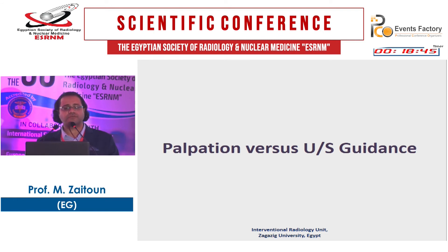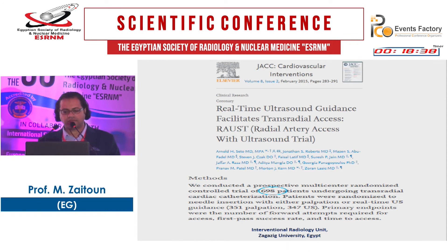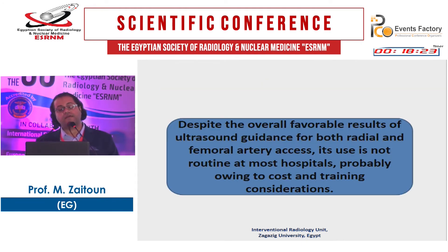It is better to use palpation or ultrasound guidance for radial access. The RAST trial in 698 patients showed that ultrasound reduces the number of attempts, improves first-pass puncture rate, and decreases the number of difficult access procedures. Despite these results for both radial and femoral artery access, ultrasound guidance is not routine at most hospitals, probably owing to cost and training considerations.